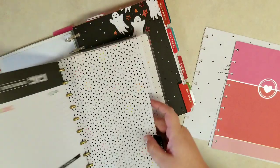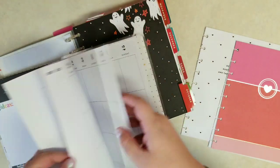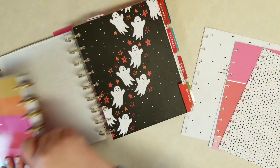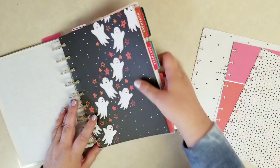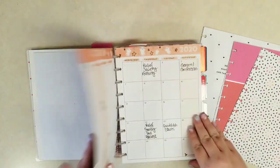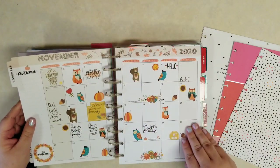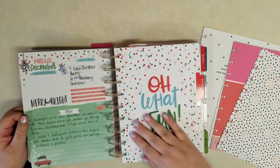I'm just pulling those monthly pages out, leaving all the weeklies behind — we'll find uses for those, don't worry. And then I'm thinking we can take out last year's October, November, December, but I do like to hang on to them for memory planning.